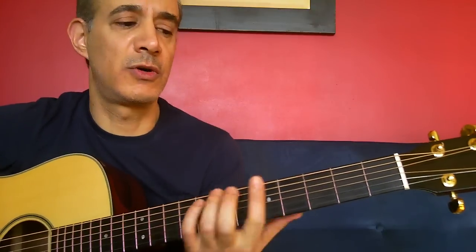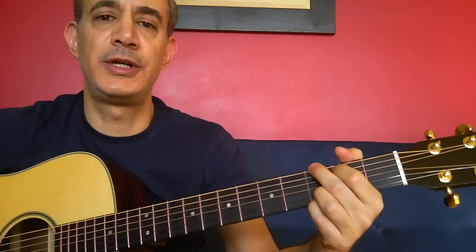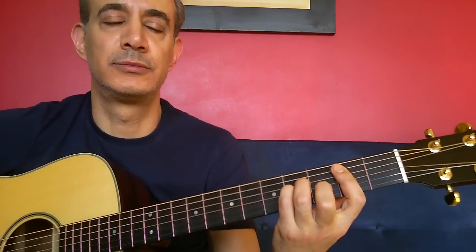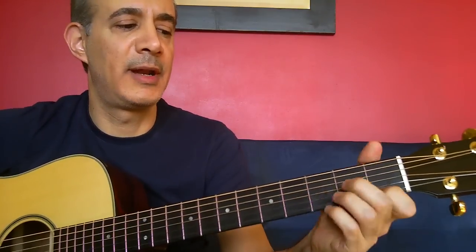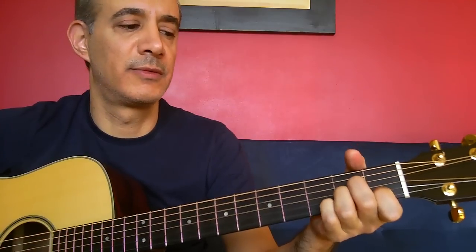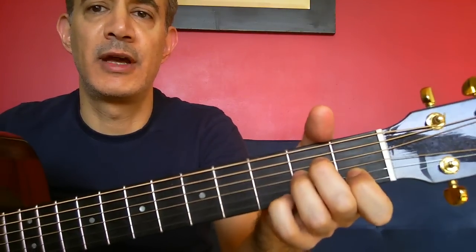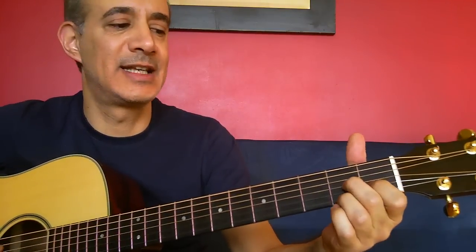We'll start off with the intro with a G — either that, or open G. Then a B minor, like this or like this. Then a B flat major, like that or like that. Then an A minor 7 — just an A minor chord, and put the pinky down on the 3rd fret of the E string. And the phrase ends on a D7.